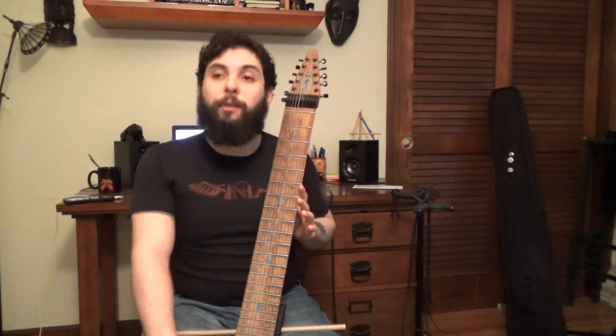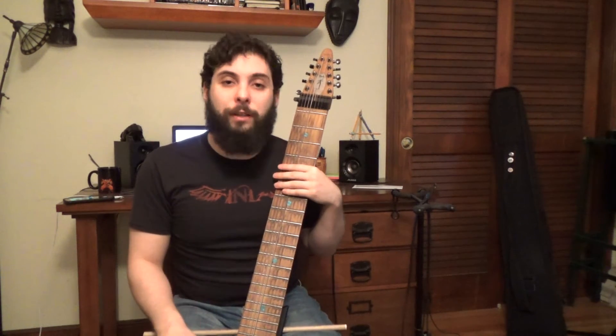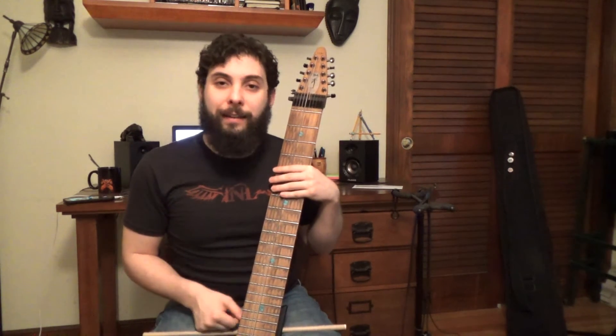I've got some exercises that go along with this video that will help you get started on really getting the hang of this technique. The stick is a relatively young instrument. The first model was available in 1974 after Emmett Chapman, the creator, spent a number of years refining his discovery. He had been playing guitar for a while and then reached over and began to tap with both of his hands on the guitar, and he liked the technique so much that he wound up developing an instrument based around it.